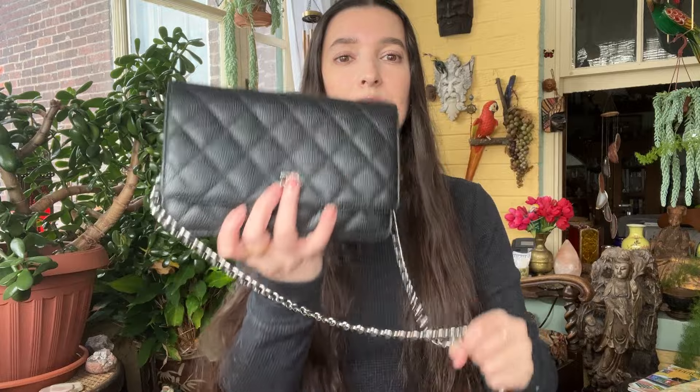So in 2015 I got the Classic Wallet on Chain and this is the old style. They have a newer style out — mine is the snap closure and the newer one is magnetic. With the older style I have the authenticity card; with the newer ones they don't have that. They have another system to track the bag.